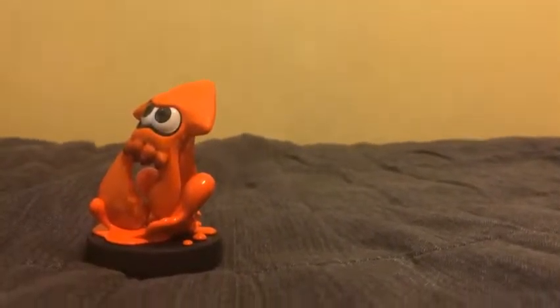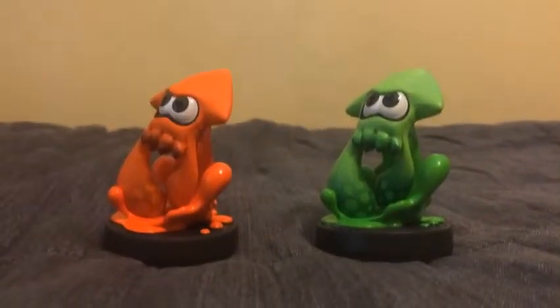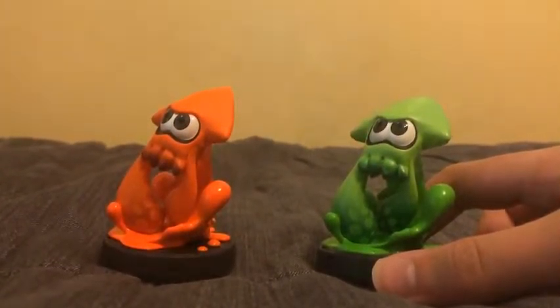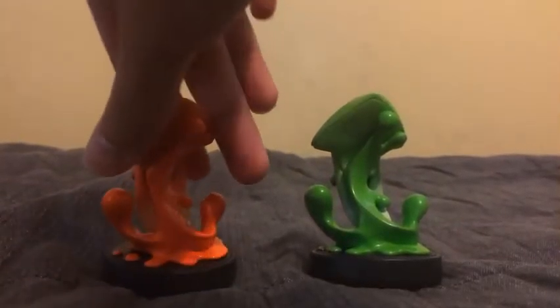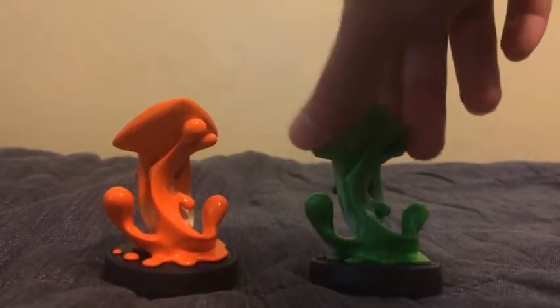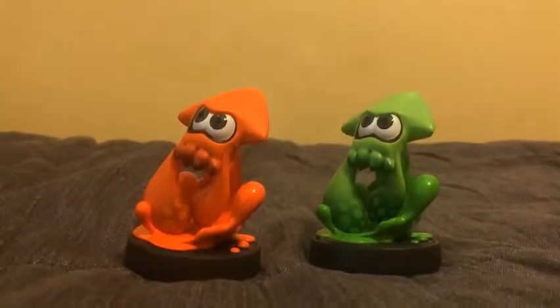On the other side here is the original Inkling Squid, which is light green. That light green kind of looks like the Alternate Inkling Girl. You can see the different colors here — this one is orange and this one is light green. So that's the Inkling Squid.